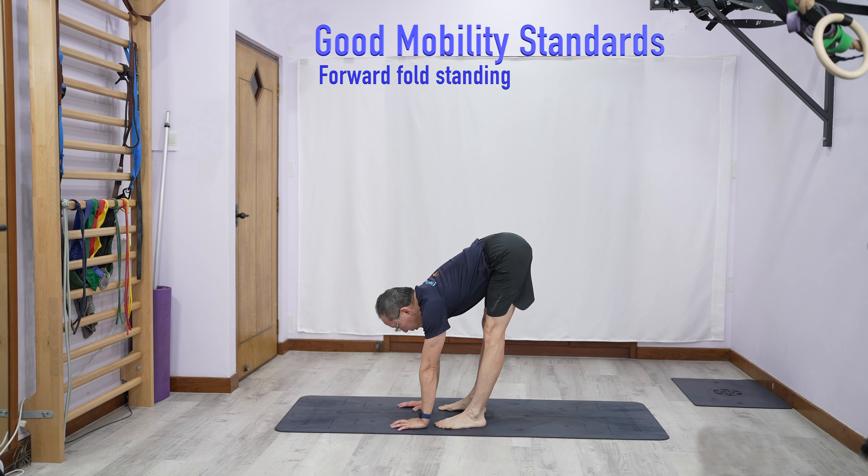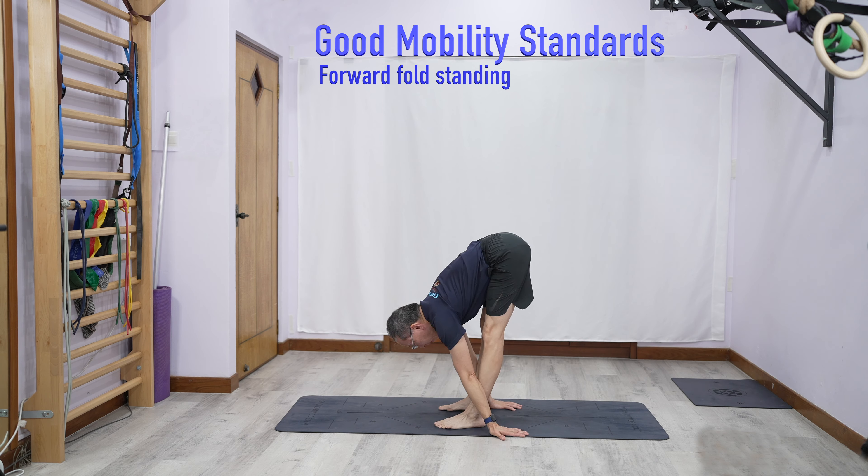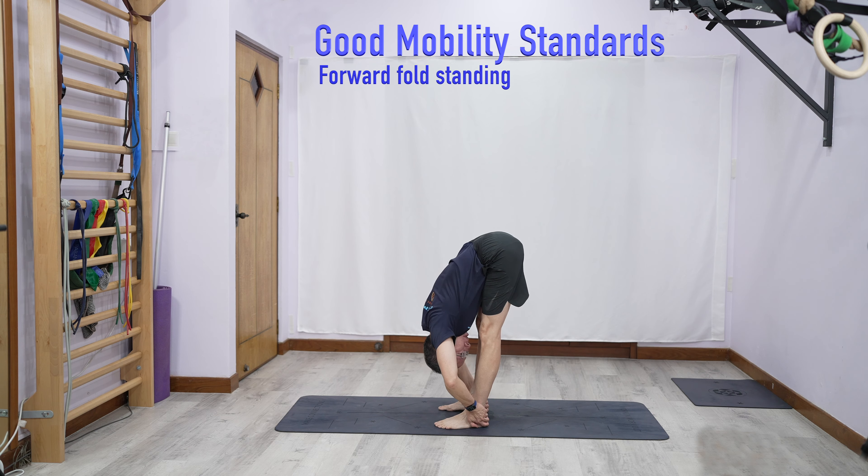Better still, touch the floor with your palms, and you can go behind here. Even better still, if you can touch your shin with your head.